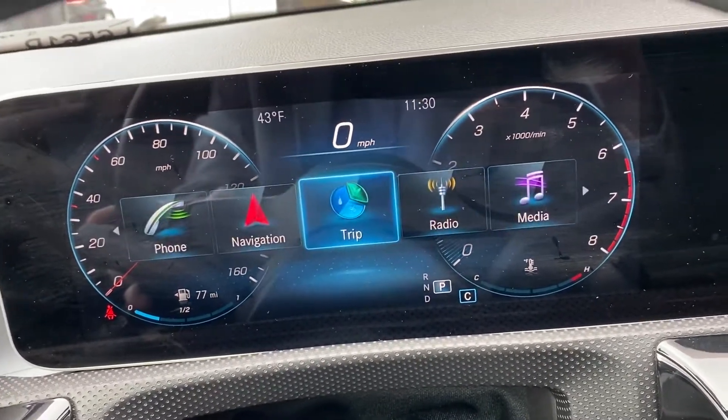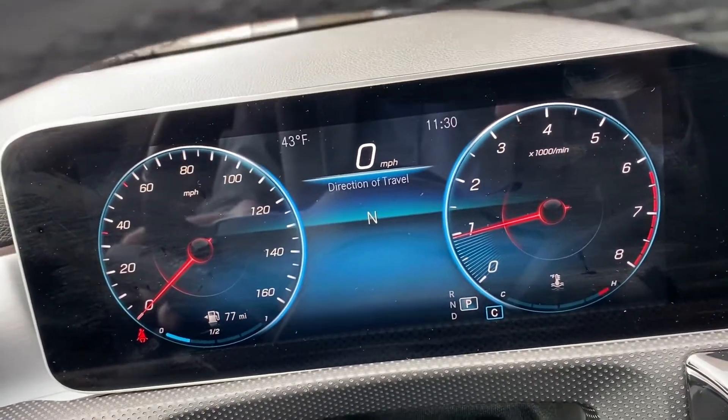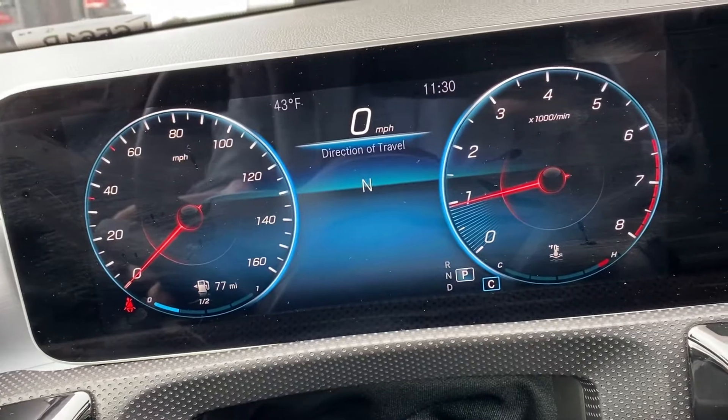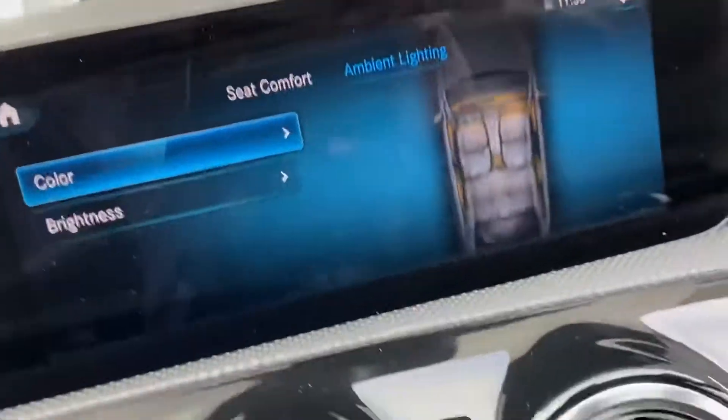The navigation features come from Apple CarPlay, so this will show your direction of travel. With Apple CarPlay you just plug in right here, and whatever is on your screen — whether you want to use Waze navigation or Apple Maps — that'll pop up on the screen. Very nice.